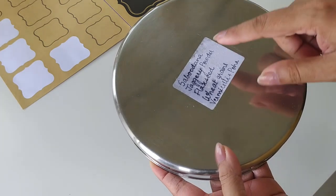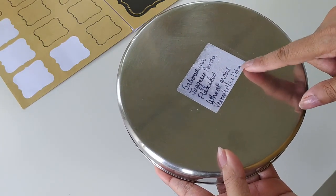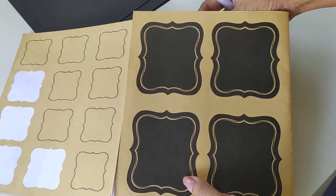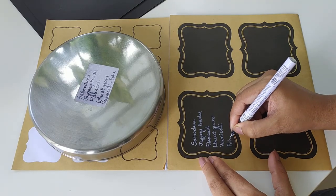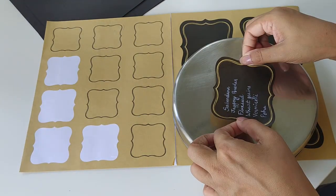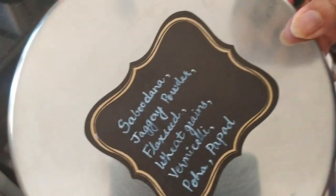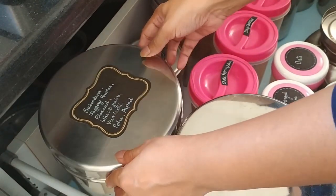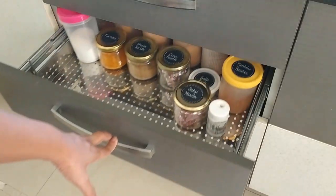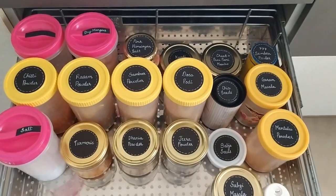I also have a quintessential steel dabba that you can find in every Indian kitchen. I use it to keep a variety of things I don't use that frequently, and it makes much more sense to group them all in one container rather than multiple jars — to avoid visual clutter and save space. So I relabeled this one too with a list of everything it contains. With that, we're all set!